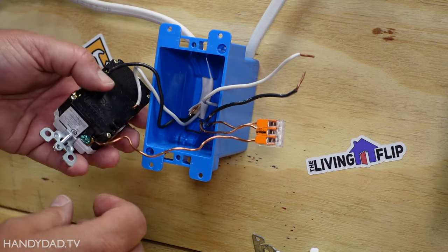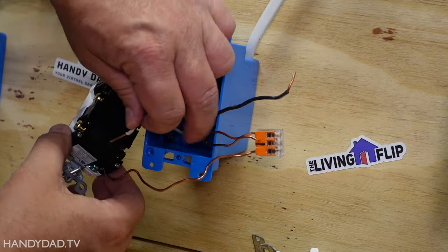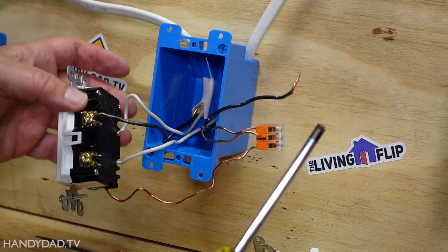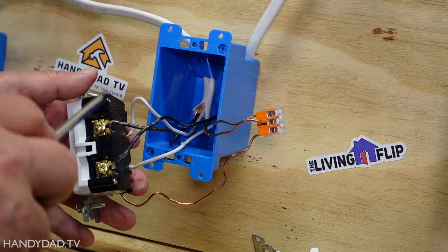Now I'm going to connect the other two wires to the load side of this receptacle. The white goes to the silver screw, just like on the line side, and the black goes on the brass screw, just like up here.